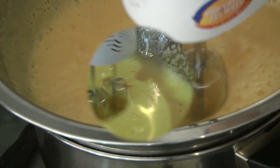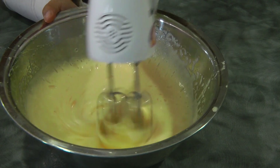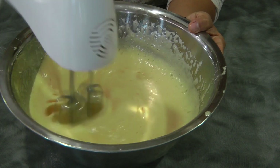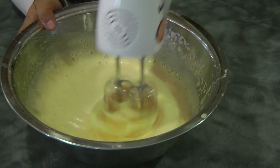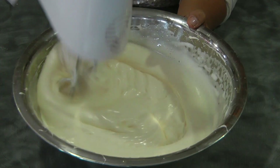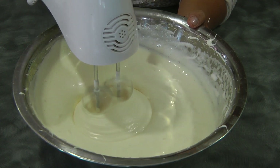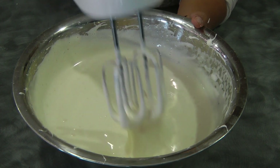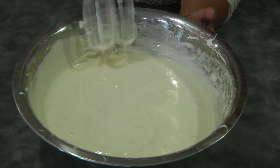Once you remove it from the pot, once we reach the desired temperature, continue beating this until we reach the ribbon stage. And this is the ribbon stage — see, it takes a while for the figure of eight to disappear.